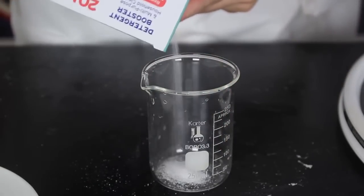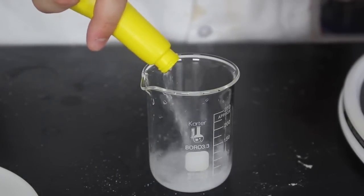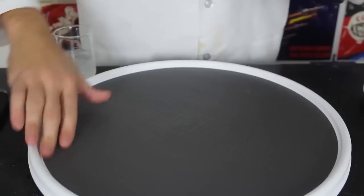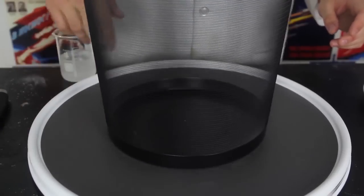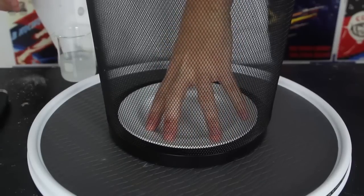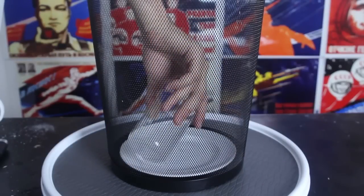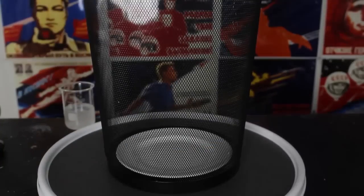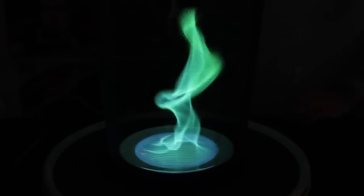First thing we're going to do is put a little bit of borax in there — very little bit, just this much. Then we're going to pour ethanol and mix it all up. Kids, do not try this at home. Then we're going to bring this spinning tray and garbage bin and find the center. Then we're going to put a plate in the middle, grab some of that mixture, and put it in there — not too much. Now I'm going to shut down all the lights and spin it — and we're going to get a green fire tornado.